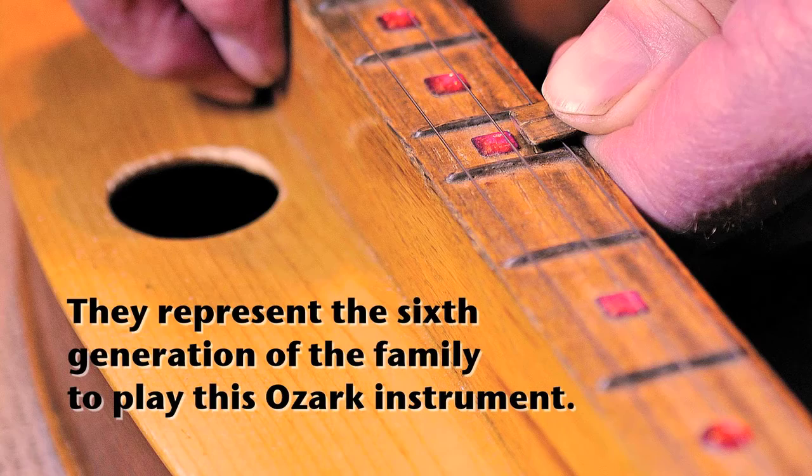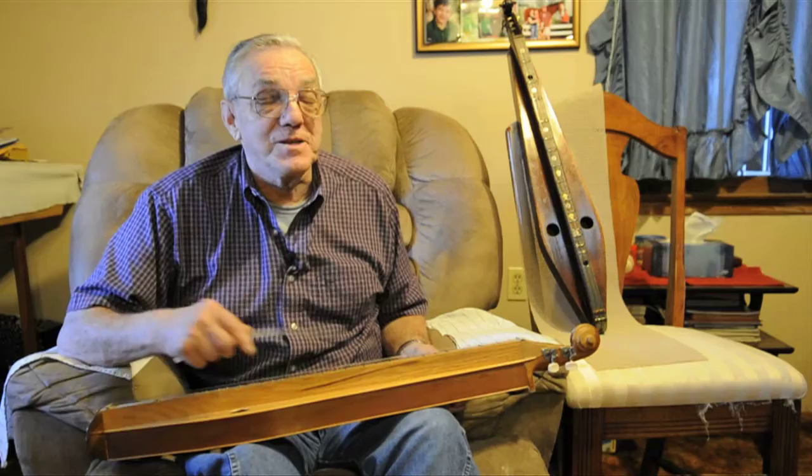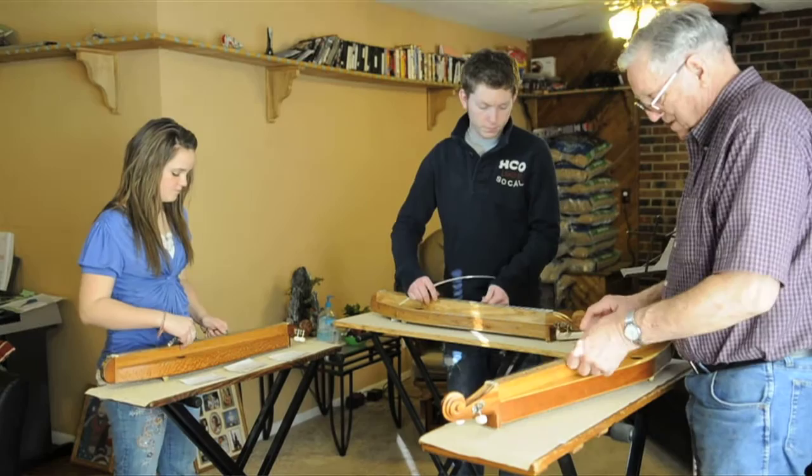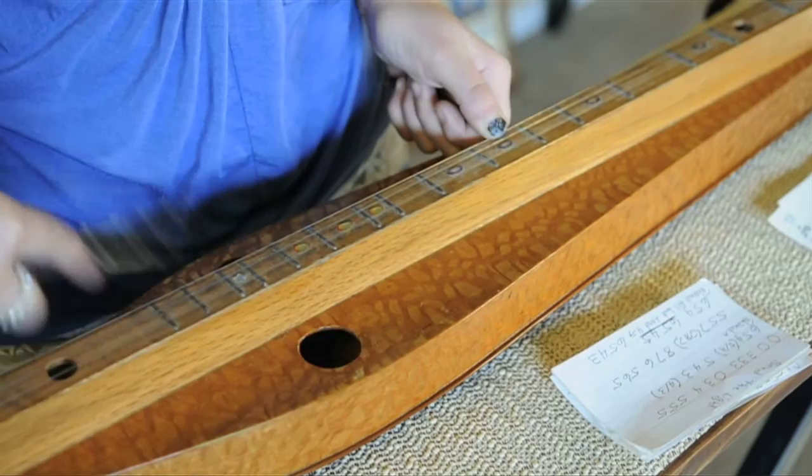I thought the young generation might not be interested, but this is really interesting — it's something different. The young generation is really picking up on it; they're really enthused about playing. I'm teaching them the old comedy, gospel, and fiddle tunes.